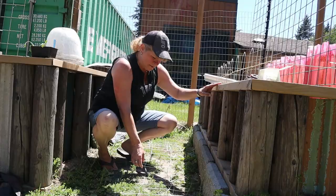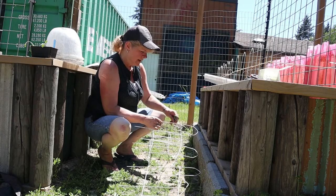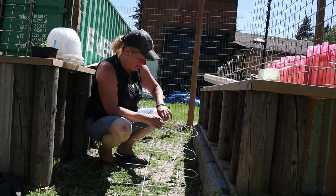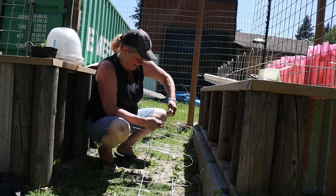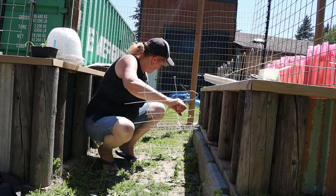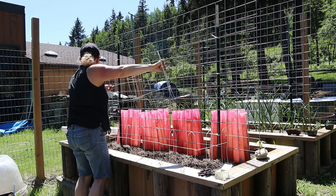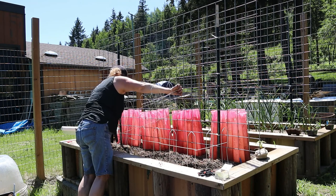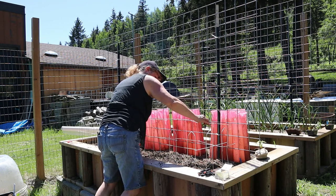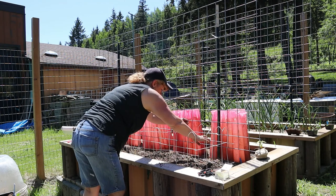I'm taking some more of that same fencing because I need a piece for in behind this bed here. I have a pair of pliers and I'm just separating and bending it open — it doesn't matter because it's just old fencing. I'm going to set it up in behind this bed, slide it in behind, and once I get it lined up I'll push it into the dirt so that it's stable on both sides.